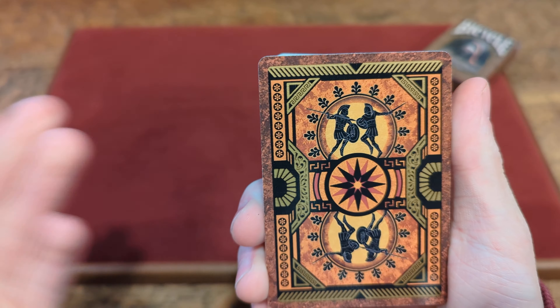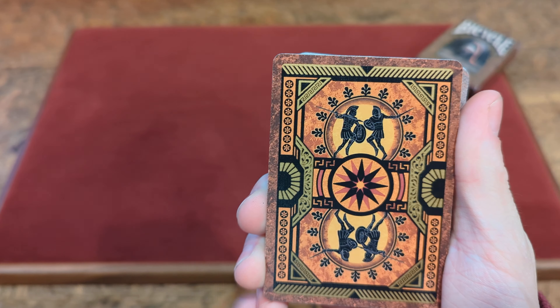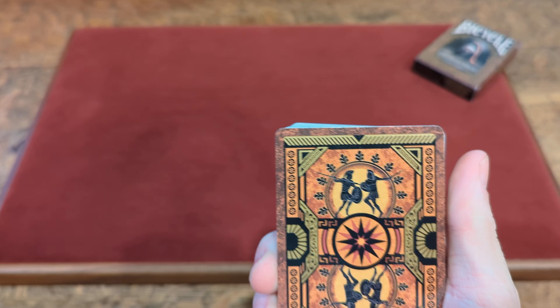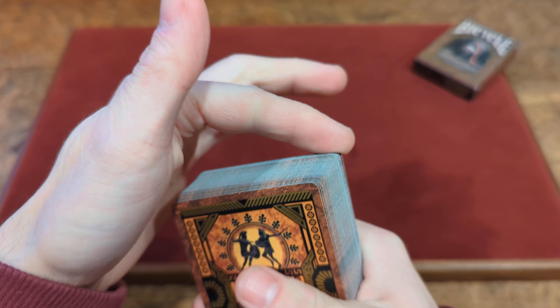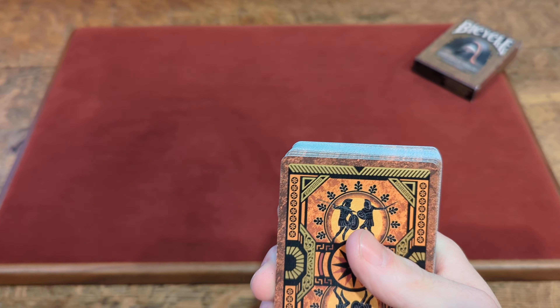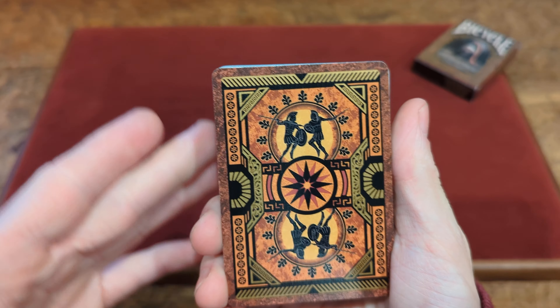Over here we have a mirrored back design with no standard white border this time — a fully inked back design. With fully inked back designs, the edges could chip a little bit and start turning white with more use. The darker the color, the more you see it, but it can happen with any fully inked decks.